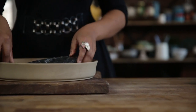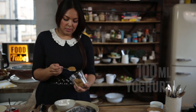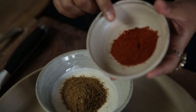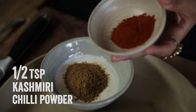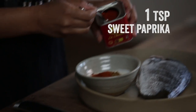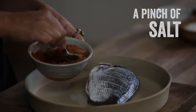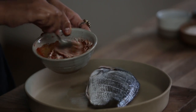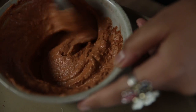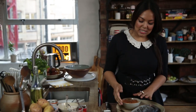For our marinade, we're going to take 100 mils of yogurt, a good whack of garam masala — now this stuff is potent, if you like it hot add all of it, if you're a bit worried maybe half a teaspoon. This is Kashmiri chilli powder, a lovely teaspoon of paprika, and some seasoning. You can see it kind of looks like a tandoori paste — that's kind of what I'm going for.